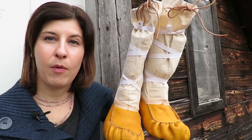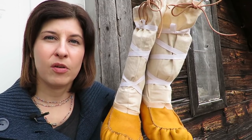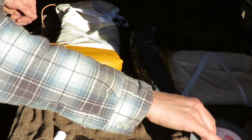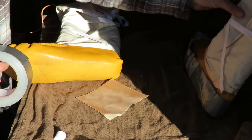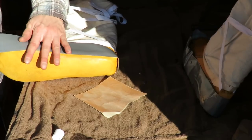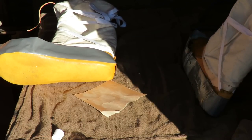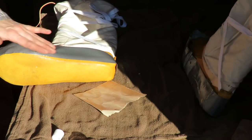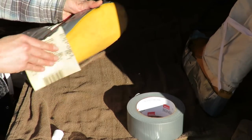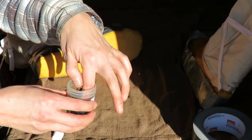I made these mukluks a few weeks ago and now I want to waterproof the soles and make them more durable by adding a rubberized sole. First, tape off the edge of the shoe with duct tape, making sure you're working with a clean leather surface. Then rough up the surface with 220-grit sandpaper.